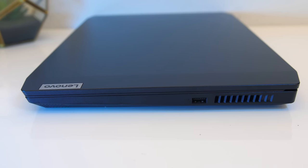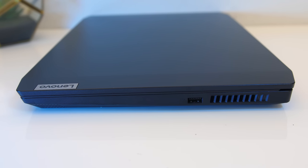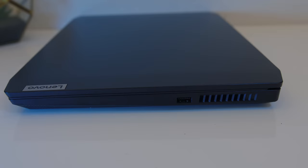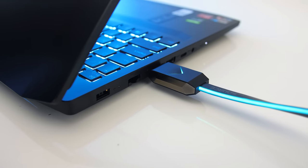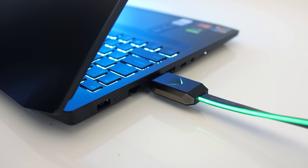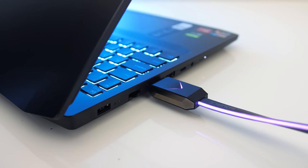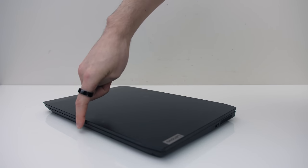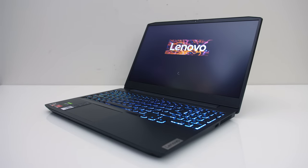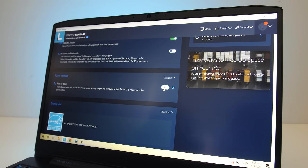The right just has a USB 3.2 Gen1 Type-A port and air exhaust vent, so no cables getting in the way if you're a right-handed mouse user. The HDMI port connects straight to the Nvidia graphics; the Type-C port does not offer display output and cannot be used to charge the machine. The weight distribution was good, allowing for one-finger opening, and by default the laptop will power on when you open the lid, but you can disable this through the Vantage software.